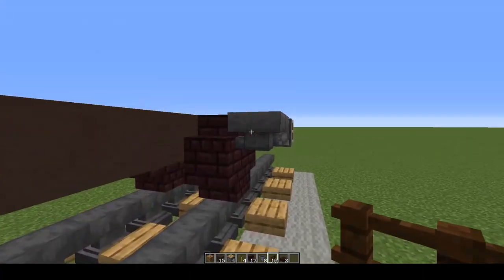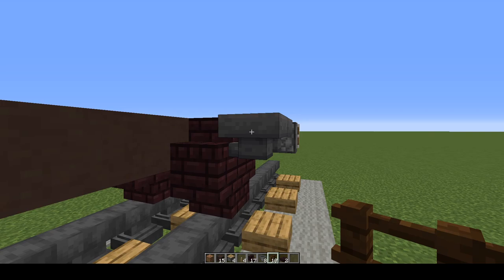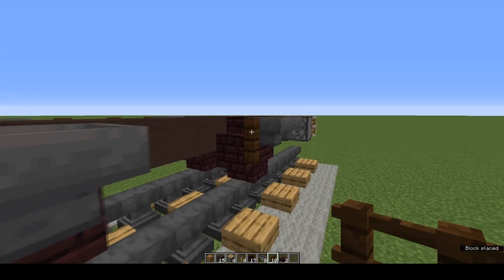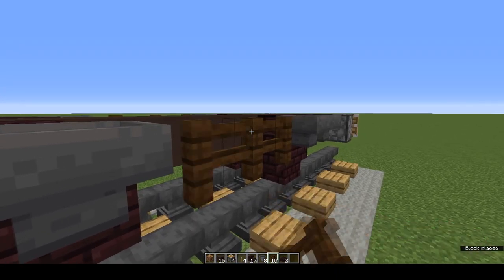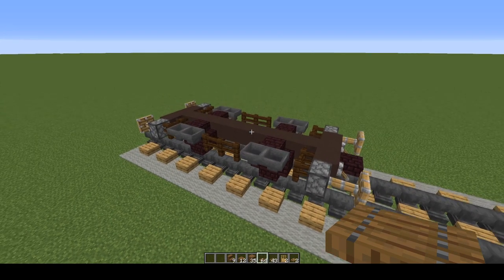If you're wondering how I'm managing to float and place the fence on the hopper, I press shift and space at the same time — so I'm crouching and flying at the same time. That's the undercarriage done.